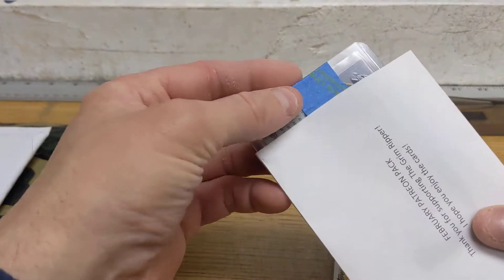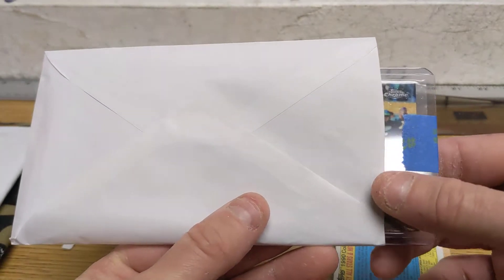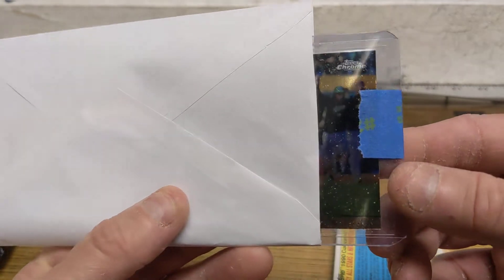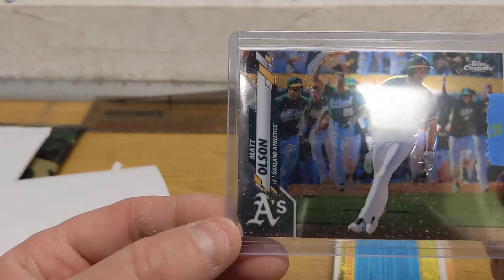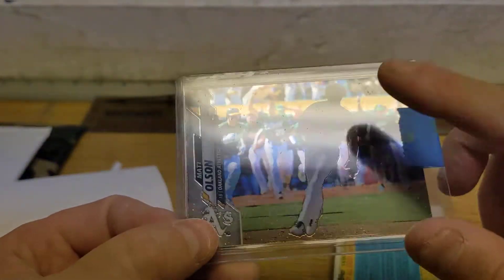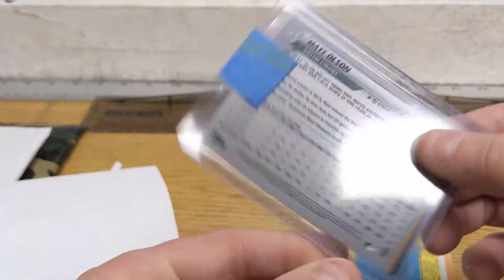And then the last thing in here is going to be one card — it should be an A's card. Is that a Chrome card? It's a Chrome. It might be 2020. I think this is going to be Matt Olson. Yep, that's Matt Olson. Probably just got a walk-off hit and everybody's running out of the dugout. I love that card. One of these days I'm going to do a little poking around and see if I can figure out what game that was taken at and if I was at that game.